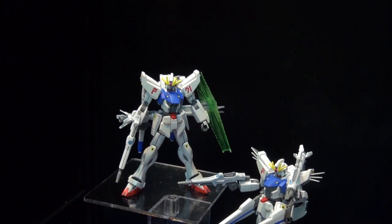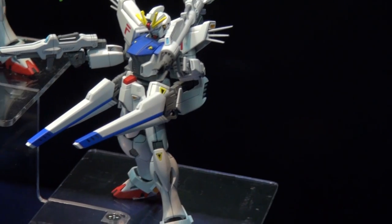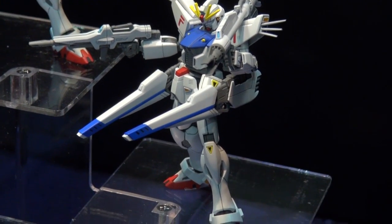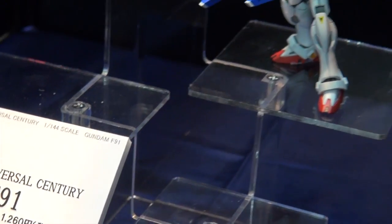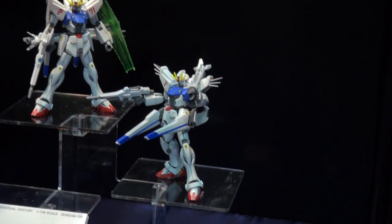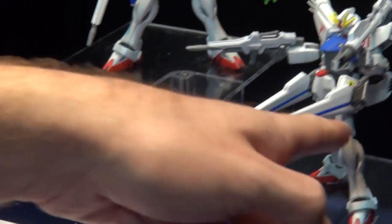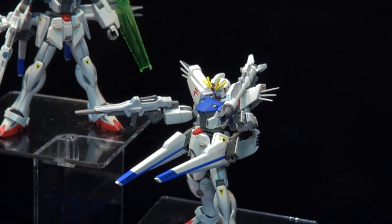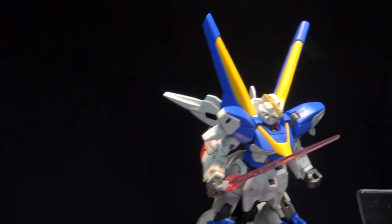Speaking of looking really good, look at the F91. A lot of fans love the F91 even though it only appeared in one movie. In 1/144 scale it now looks fantastic — he's got his bazooka, the parts will splay out on the shoulders like we know from the Master Grade, and the weapons will swing out from underneath the arms from the back, extending just like the Master Grade kit. It's looking really really good.